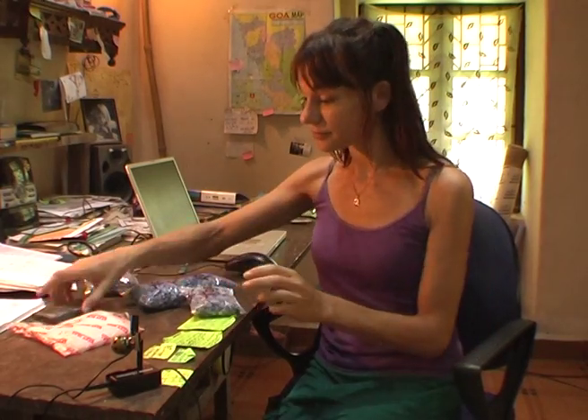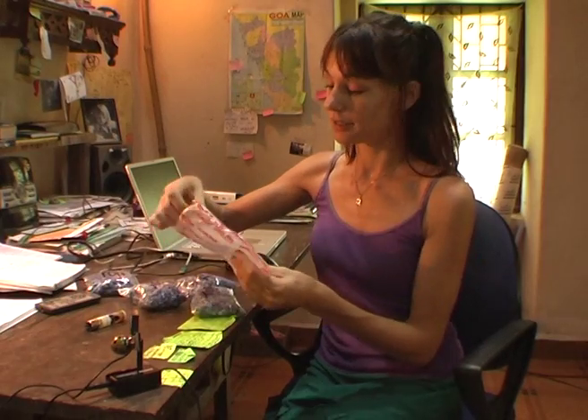To use silica gel, small packets like this are handy. You can make these yourself. First, get yourself some of these little plastic bags.